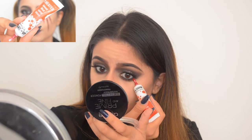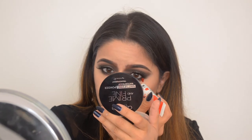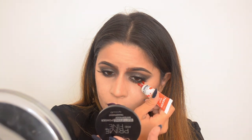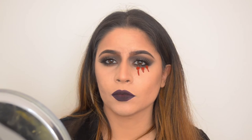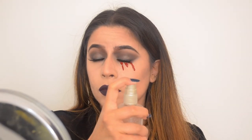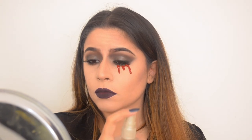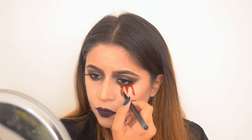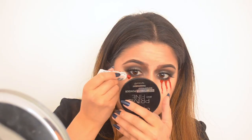I went in with fake blood and applied it underneath my eyes, trying to make it look like I was crying blood. It wasn't that easy because my paint wasn't that runny, but it still worked out. I tried spraying it to see if that would work, but it dries really quickly so it didn't. Then I just took a brush and started blending it down, and did that on the other eye too.